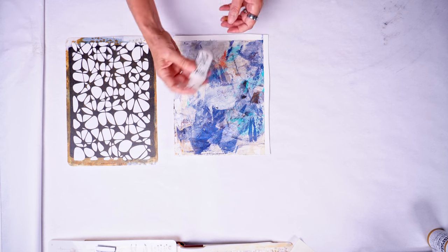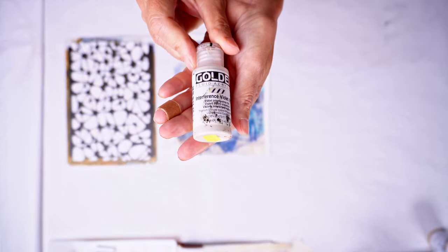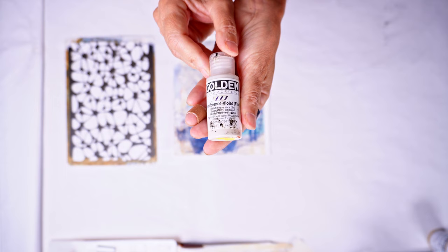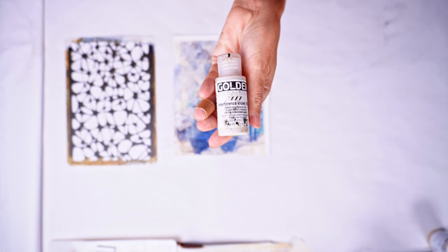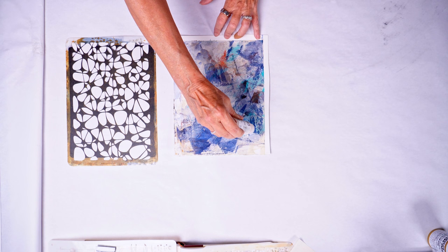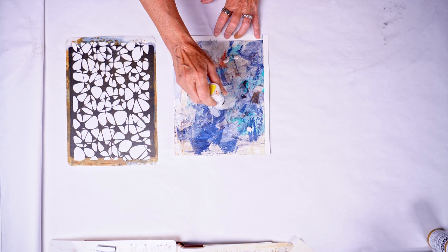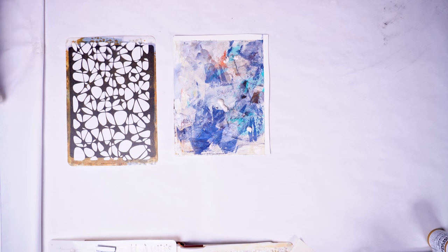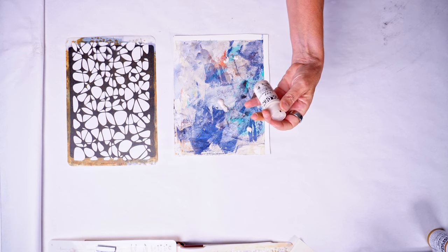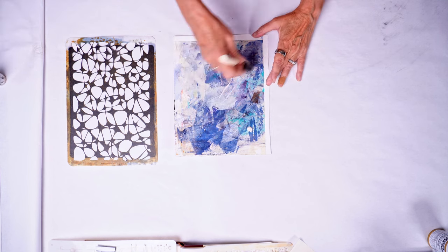This here is some Golden fluid acrylic — it's interference violet — so it gives that really great look of iridescence where it completely changes the color of what it goes over, but it's 100% transparent and the color varies by how the light hits it and the way that the interference paint reflects it. I'm just going to put some on here — quite a bit actually — and that was a little bit of a mistake, but the interference colors go a long way. I've had this little tiny tube for the last 12 years and it's still good, it still works, and it's still beautiful.